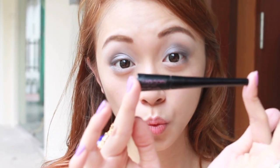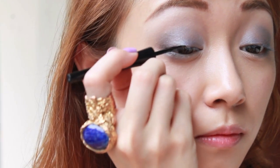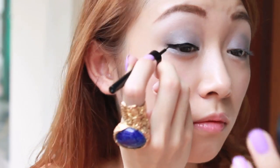Introducing Maybelline's Hyper Glossy Liquid Liner — this, to me, is the bomb. Let me tell you why: it is able to draw a venally shiny line that is super sharp and super sleek, and it makes your eyes look very defined.